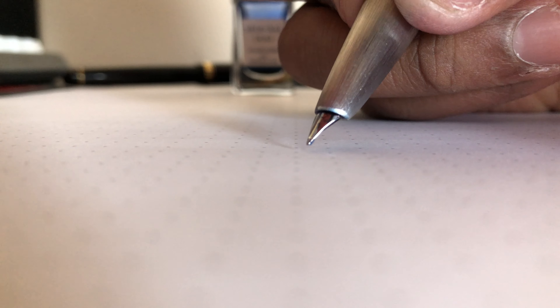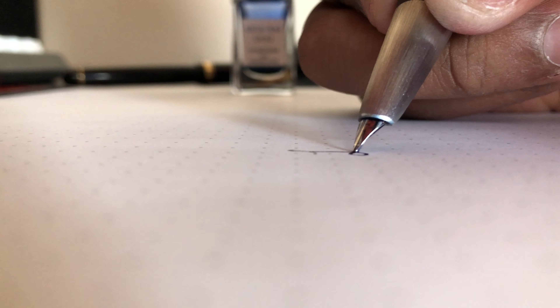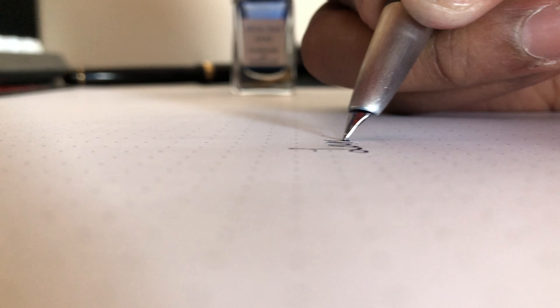The hooded nib is made out of 18 karat gold and is coated with rhodium. It doesn't flex as much as other gold nibs, but it's also not completely rigid — it has a soft character. In terms of writing, the Lamy 2000 has some light feedback, but overall it's pretty smooth.